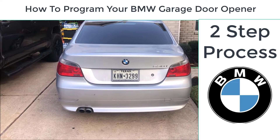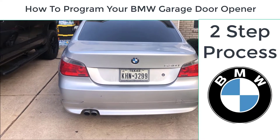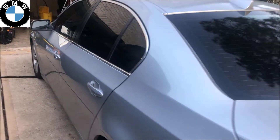I'm going to do a quick video on how to program your garage door opener in your BMW — this is a 2006 530i. It's really simple to do, but the manual only tells you one step when it's actually a two-step process.